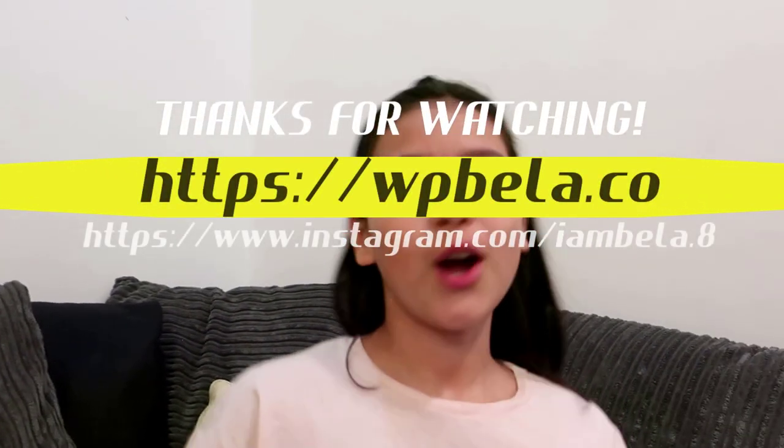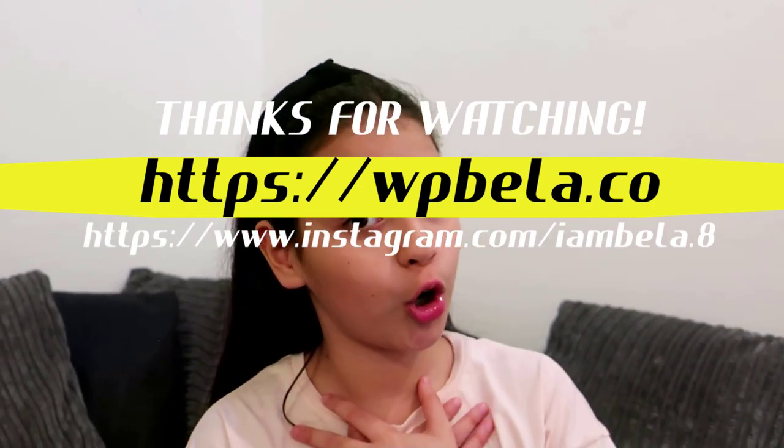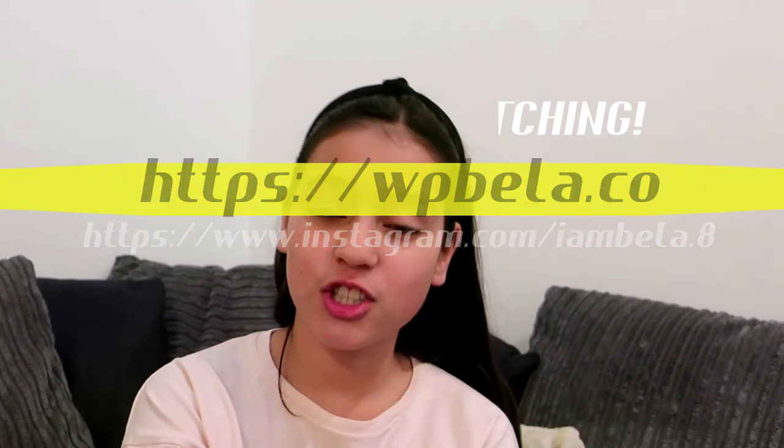I am the co-founder of WP Bella dot co. And Jimmy wrote a book in Spanish called Super Cyber Heroes, and right now he's writing Super Cyber Heroes in Adventure. Bye guys!